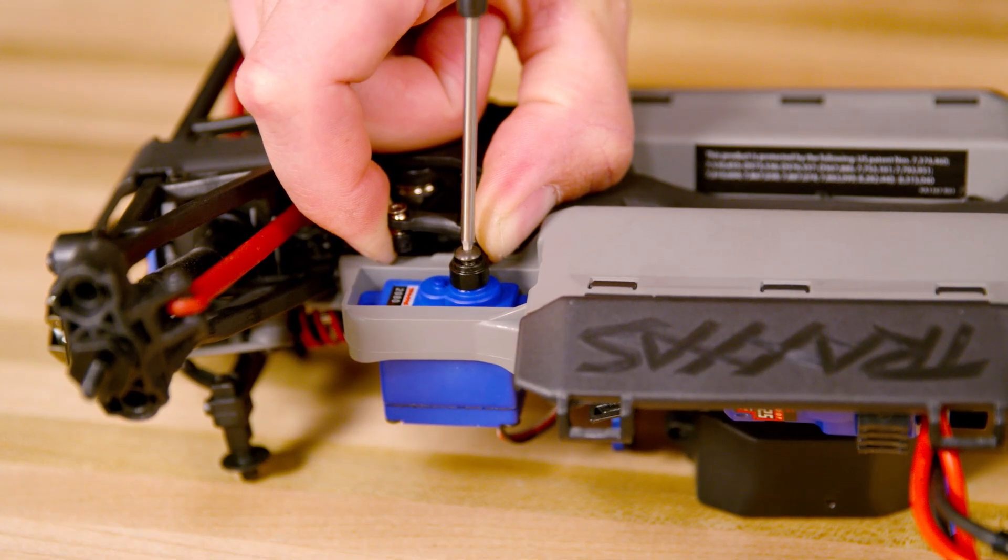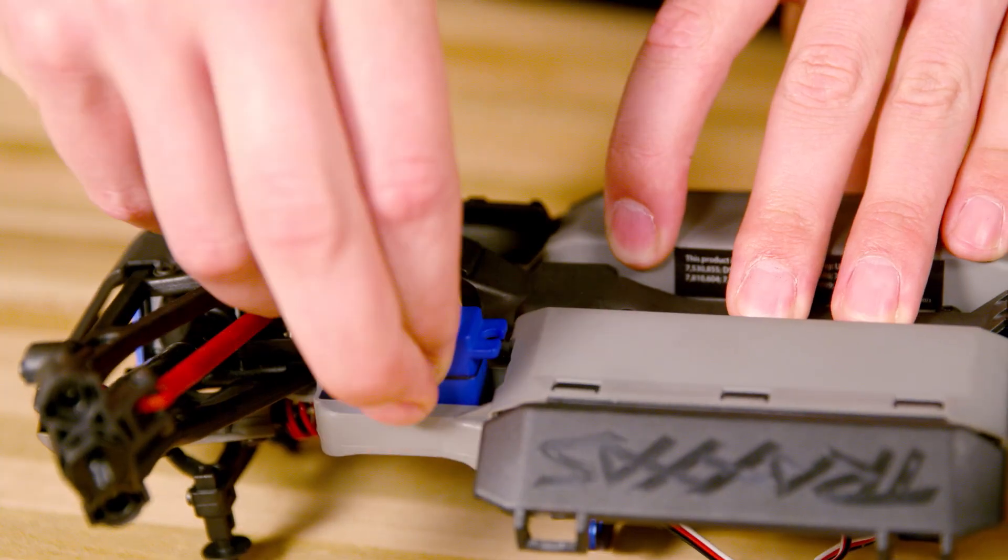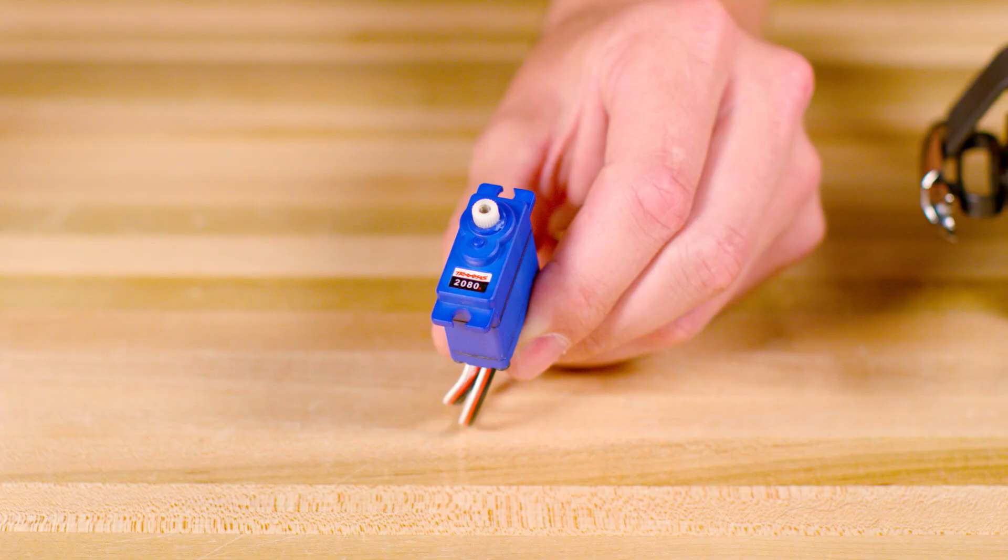Disconnect the servo horn from the servo. Use a flathead screwdriver to pry off the servo horn if needed. Remove the original servo and replace it with a new one.